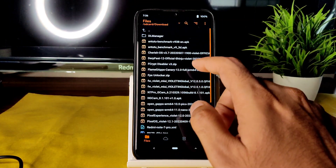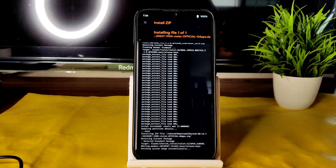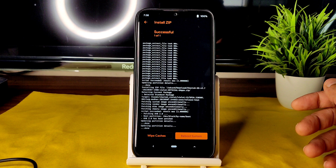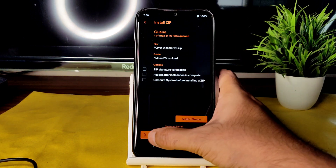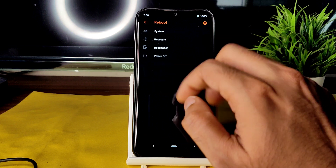Go back to the home section and select the ROM zip file — Cherish OS 3.7, the latest build available for Redmi Note 7 Pro. It takes a little bit of time to flash the ROM; wait until it gets flashed. As you can see, the ROM zip has been flashed successfully. Now go back to home, select FKIP disabler v3 zip, and flash it.